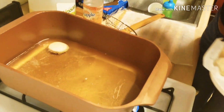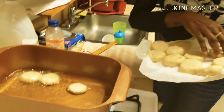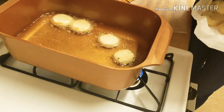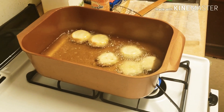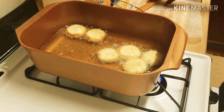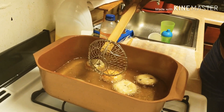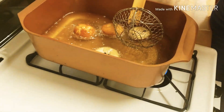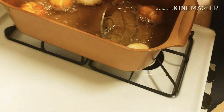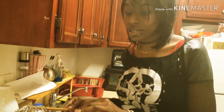Now I'm gonna put the rest in. You don't want to keep your dough sitting out getting hot — you want to keep it in the refrigerator while you're waiting on your next batch to cook. You see how fast they cook? That's why you want to make sure you stay on them and watch them.